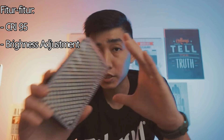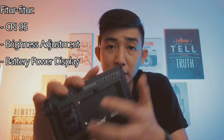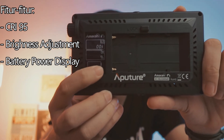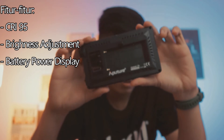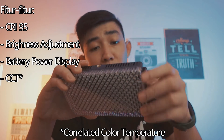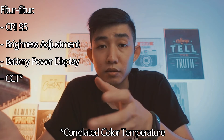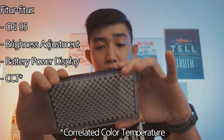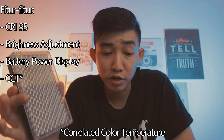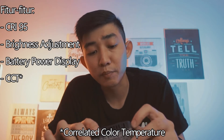Lampunya bisa dari 1% sampai 100%. Ada battery power display, jadi kalian bisa melihat di belakang ini berapa baterai yang tersisa. Dan ada pengaturan CCT-nya juga. CCT itu kalian bisa mengatur temperatur warnanya, mau berwarna kuning atau jadi warna biru, berapa Kelvin kalian bisa atur. Dari rentang 3200 sampai 9500, jadi sangat luas rentang temperatur warna dari lampu ini.